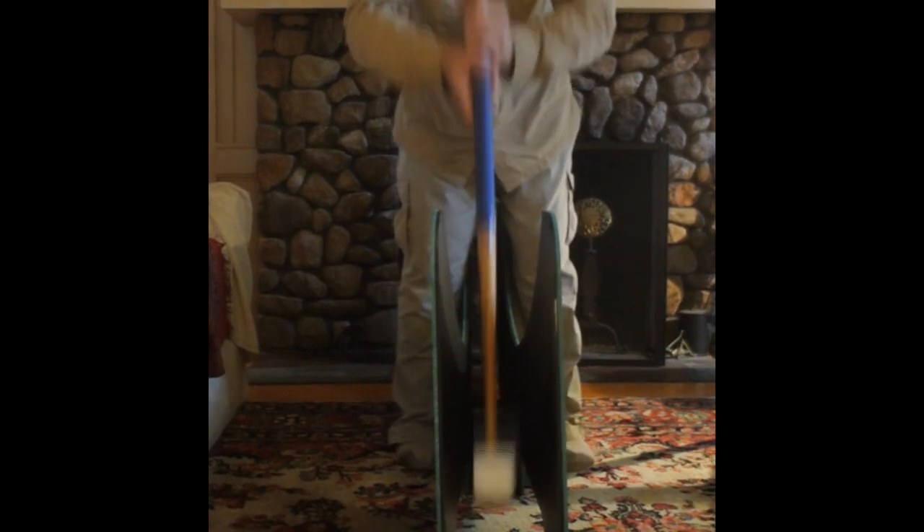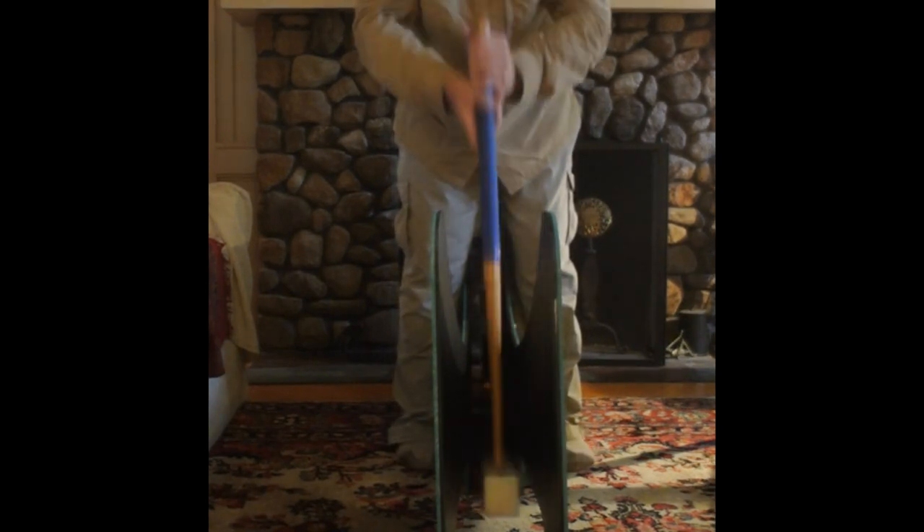Having the swing coach in the house, basement, or garage year-round can set you up for accurate shooting when you arrive at the court for play. Swinging with a metronome is a great way to work on the timing of your swing.